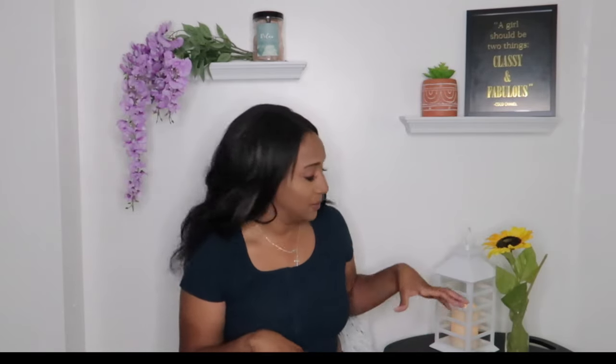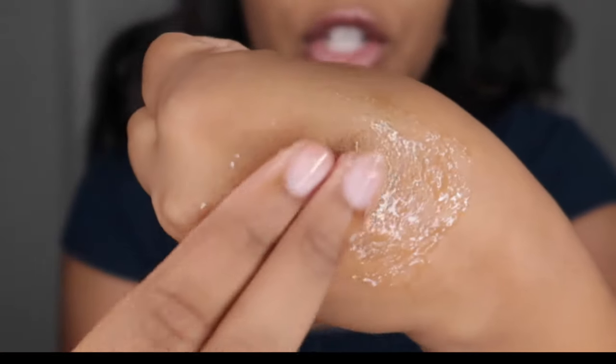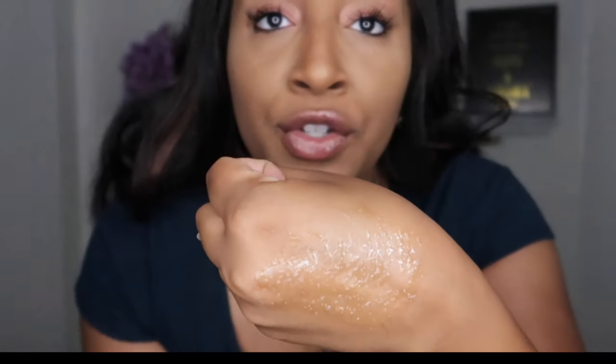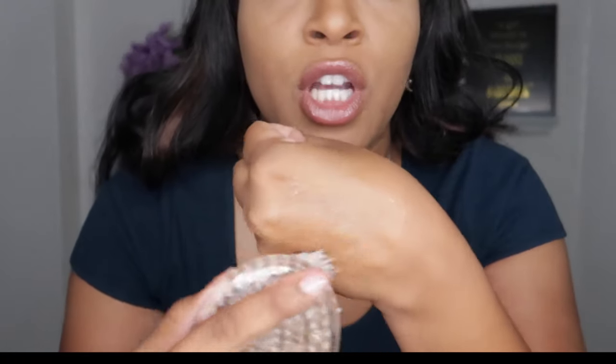I prefer to do it in the shower so my skin is already softened and loosened up. I wash myself down and then I exfoliate. Imagine my hand being my bikini area — I simply put the sugar scrub on like this. You can use your hands, exfoliating gloves, or a shower brush, and just go in circular motions — not up and down, just circular.